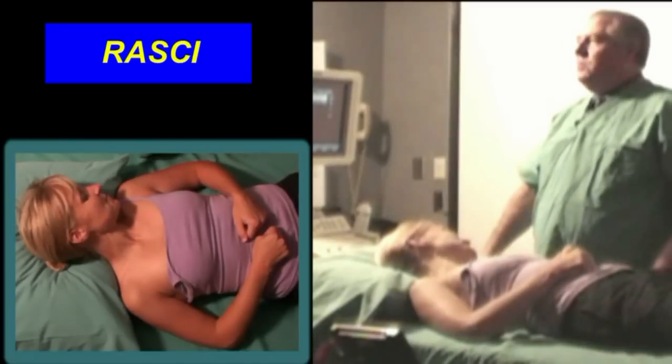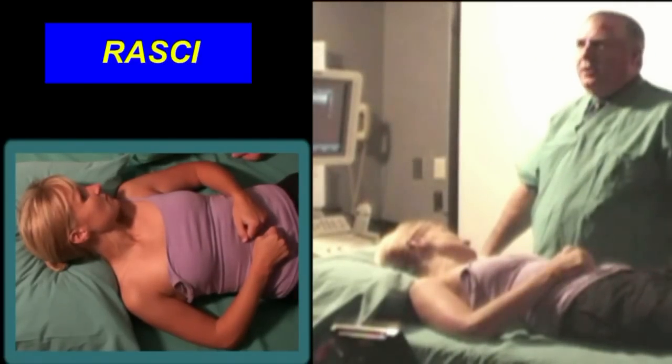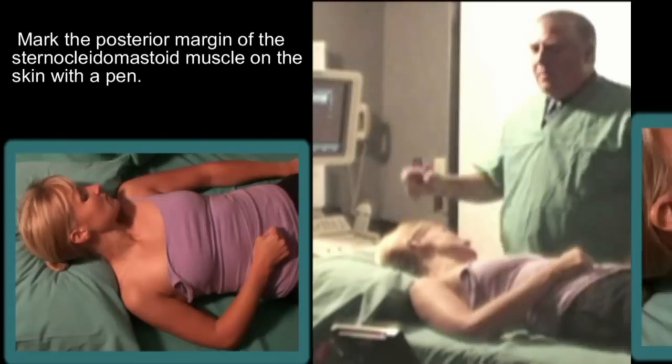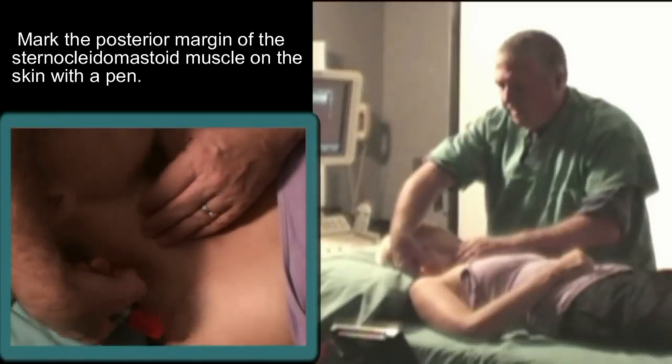We don't do many nerve blocks without ultrasound anymore, and I only teach it to people who are going to move to circumstances where they won't work with ultrasound. You can have the patient lie supine on the back, head turned away from you. Identify the posterior margin of the sternocleidomastoid muscle.